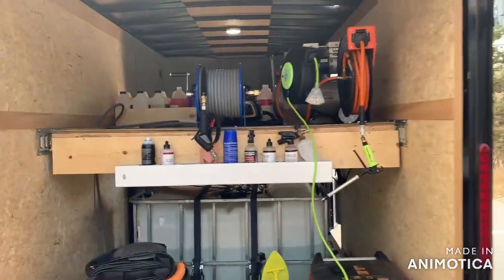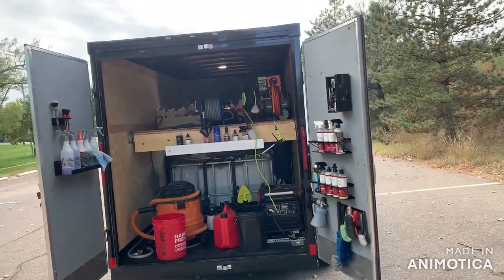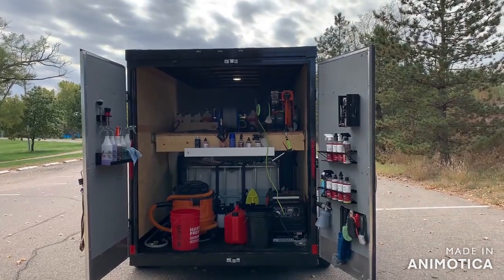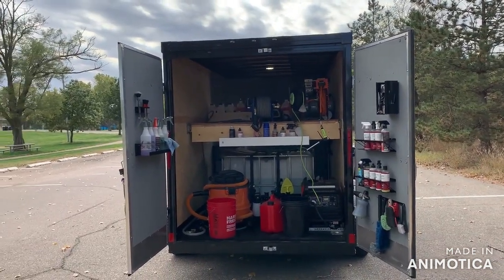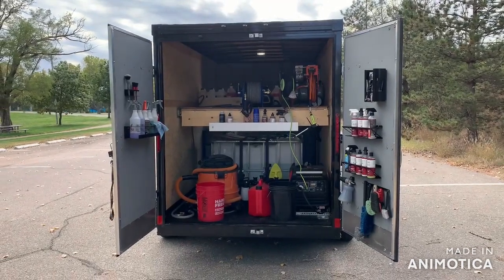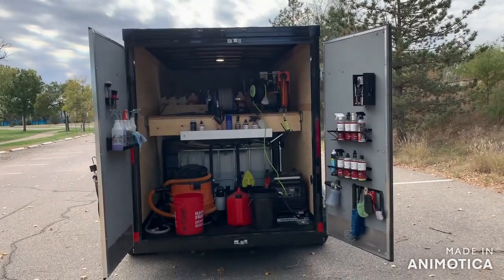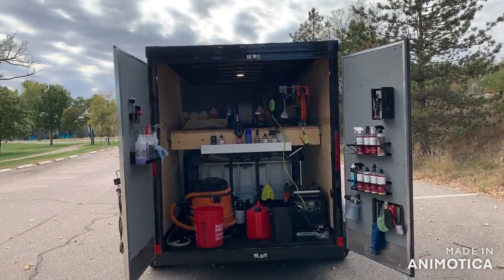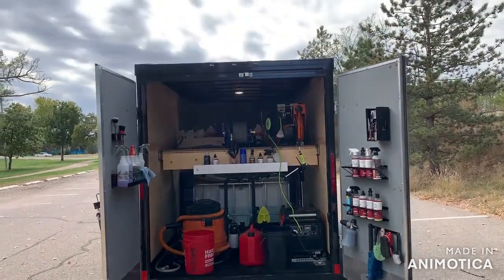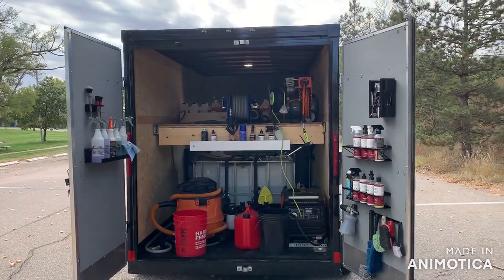It's a pretty basic setup for now. I still want to get an extractor and upgrade a couple of things, but for a first year in business it works pretty good for me — I can get a lot accomplished with it. I just wanted to make this video and show everybody what I'm working with and maybe document the progress. I like how it's turning out. There's quite a ways to go but it's working right now and making money.